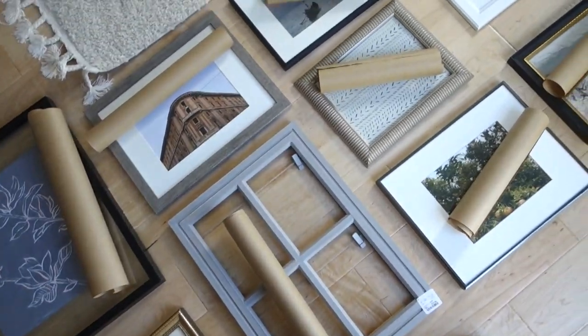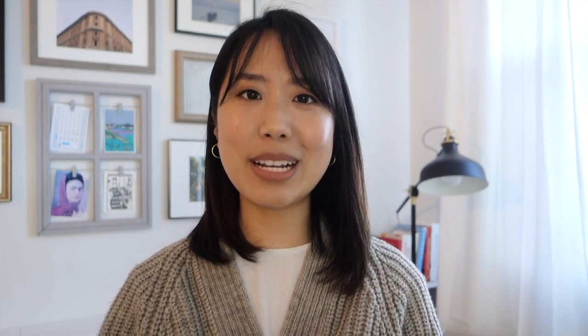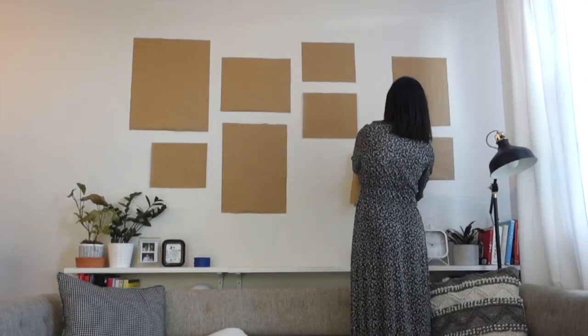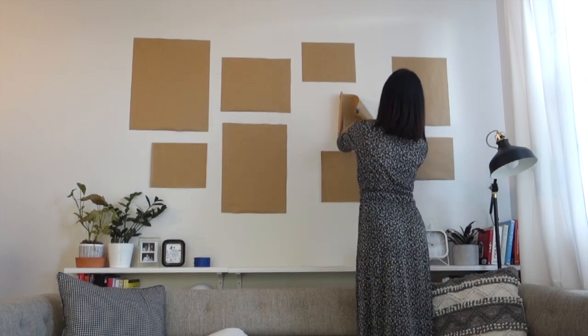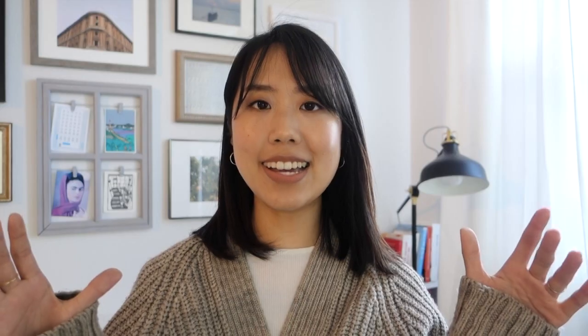Now we're going to tape each piece of paper onto the wall. It's easier to catch mistakes this way before drilling any holes. Take your sweet time with this step because this is your absolute last chance to get it exactly the way you want it before hanging your frames. We ended up adjusting our papers several times until we had it as high and centered as we wanted. It is recommended to have frames 2-4 inches apart so your gallery wall looks like a focal piece instead of each frame looking disconnected and dispersed.